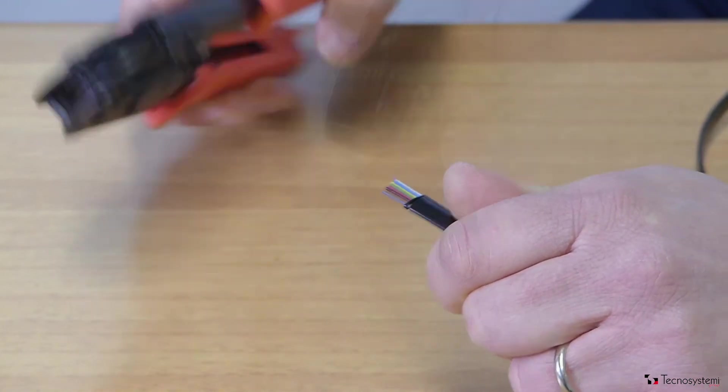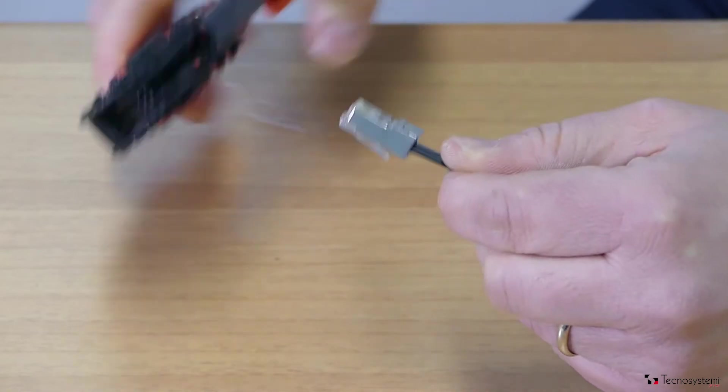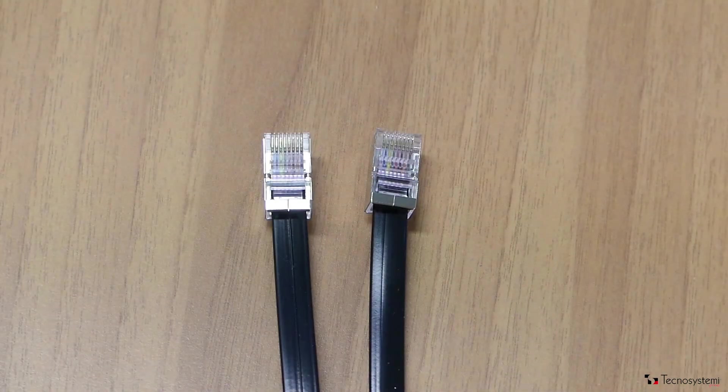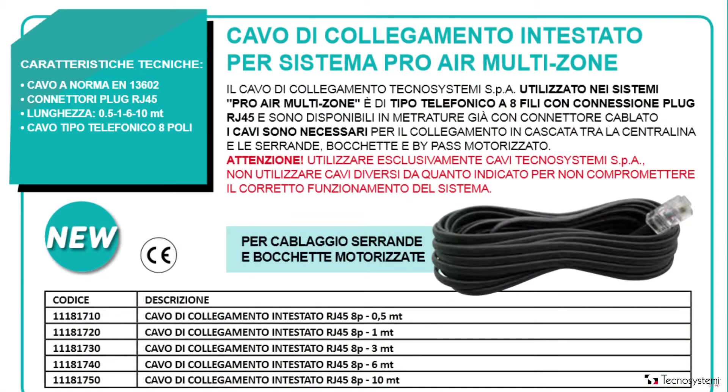Strip the end of the wire with pliers and then crimp the connector. Use telephone type 8 strand wires and RJ45 connectors, remembering to ensure the correct polarity. After crimping the two ends, use the appropriate instrument to check the wiring is correct. In the Technosysteme catalog, ready prepared connecting cables of different lengths are available.